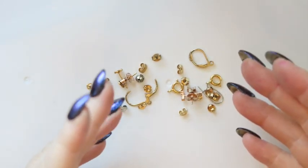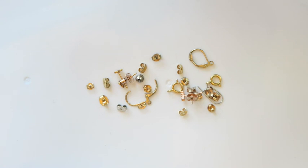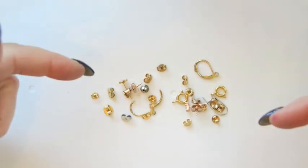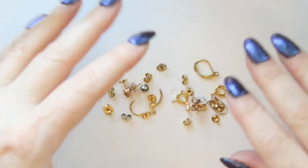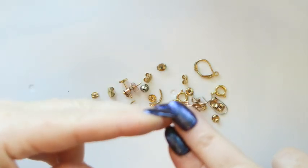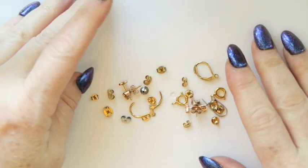Hey guys, it's Margaret, welcome to my channel Texas Gal Treasures. In this video we're going to be talking about what to do with all the little bits at the bottom of a jewelry jar or a jewelry bag, and how to quickly check if what you've got might be worth throwing into your gold scrap bag or your silver scrap bag.